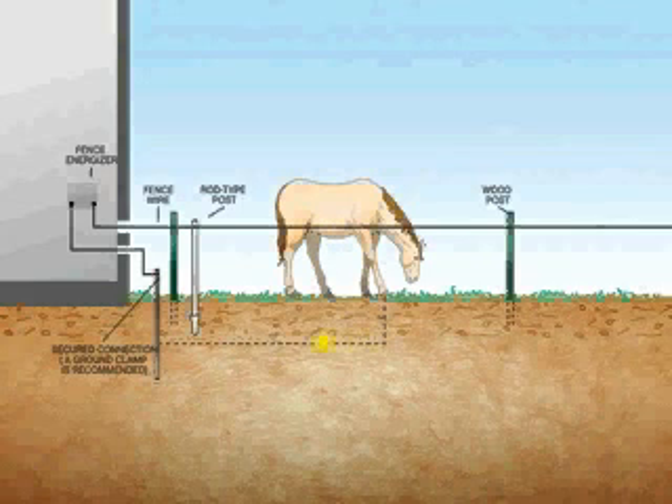The charge then continues the circuit through the earth to the ground rod, and then up the ground wire to the ground terminal of the energizer. If the animal and the ground terminal of the energizer are not sufficiently grounded, the path of electric current cannot be completed and the animal will not feel the shock.